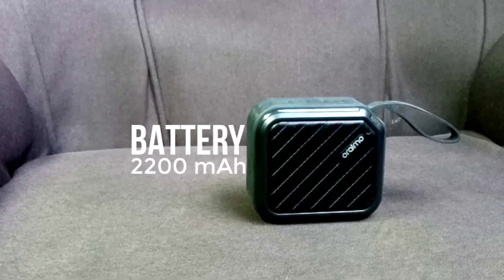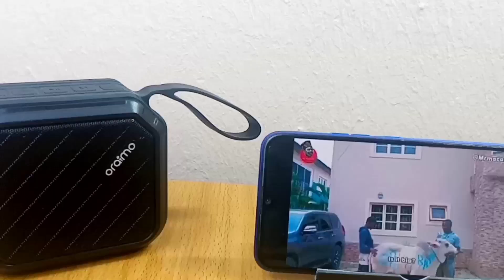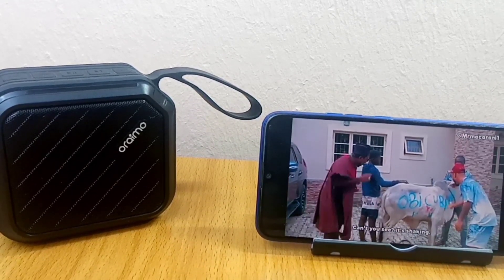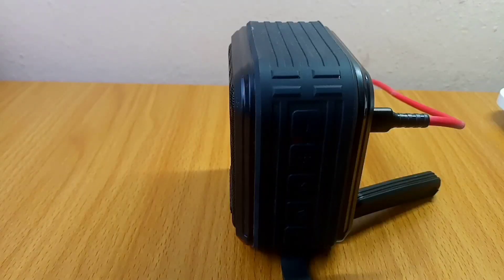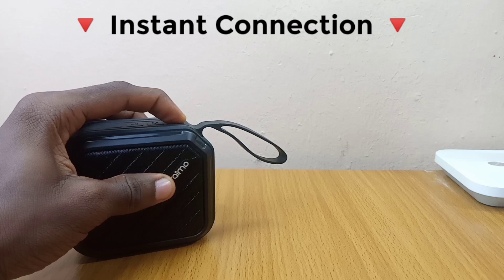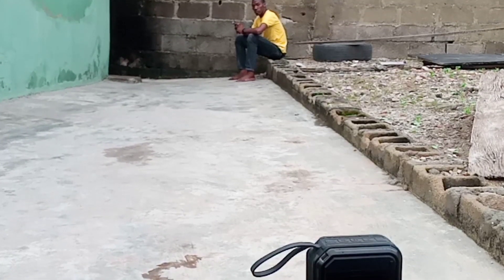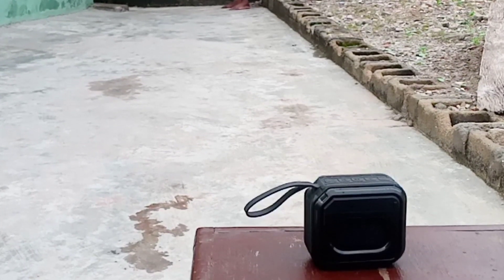It has a 2200mAh battery capacity, which is greater than its close competitors. This depends on the volume, the genre of the song played, and the mode of the speaker during use. The full charge takes less than 3 hours. The Bluetooth pairing is fast and simple as it connects to the last device automatically each time you turn it on, thanks to Bluetooth 5.0. It can work with any smartphone or device wirelessly within a 10-meter range, so walking around while playing it is not an issue.